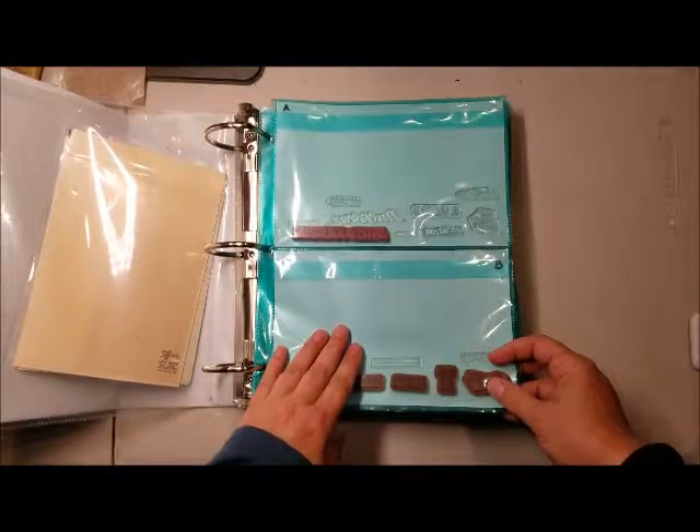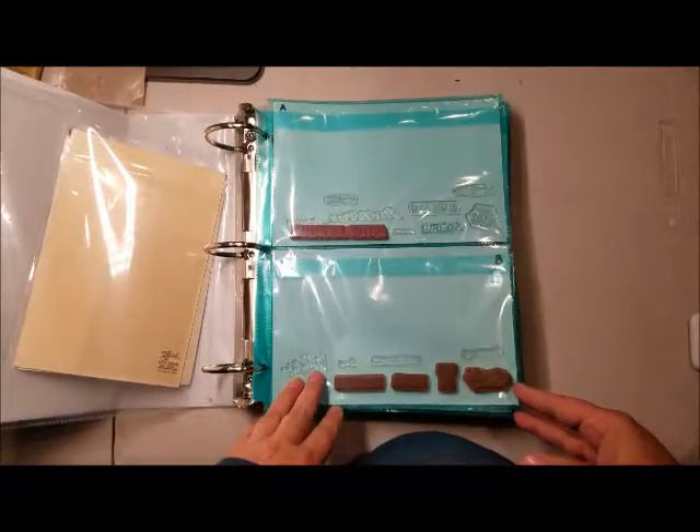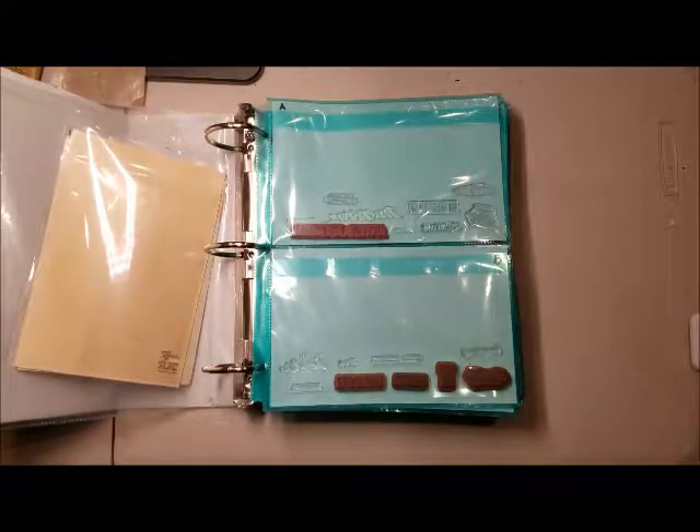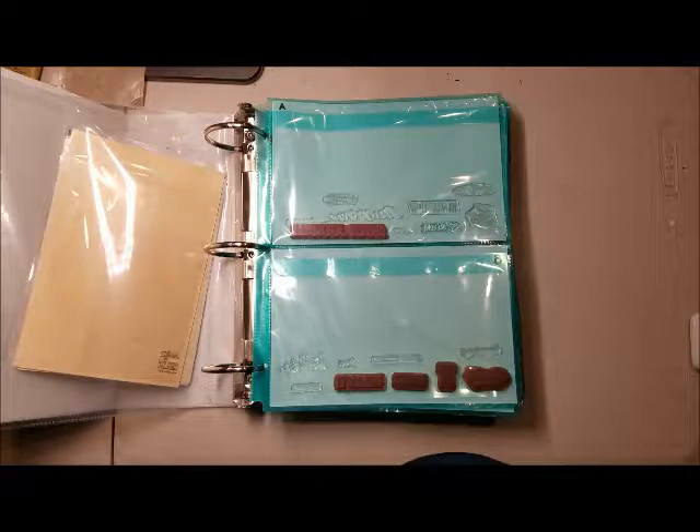And I decided that it was such a hassle to try to fish through three different books to find a particular sentiment that I knew that I had, but I couldn't remember which book it was in, or exactly which set it was with. And being that I am short on space, I decided I was going to go ahead and separate all of the sentiments and put them alphabetically A through Z.